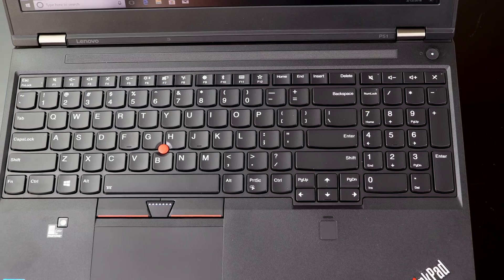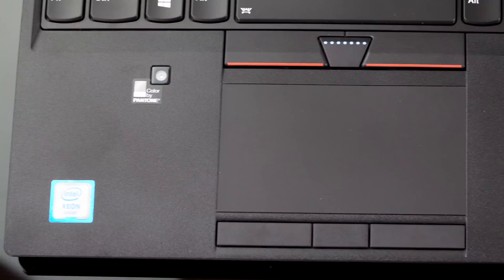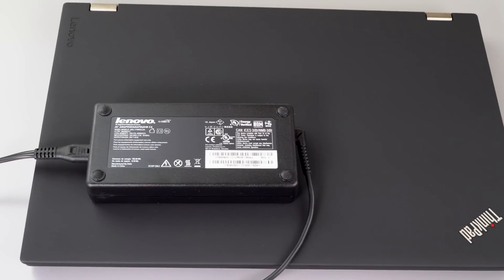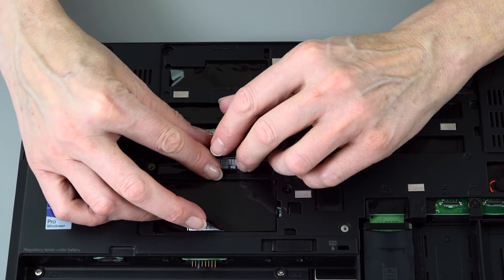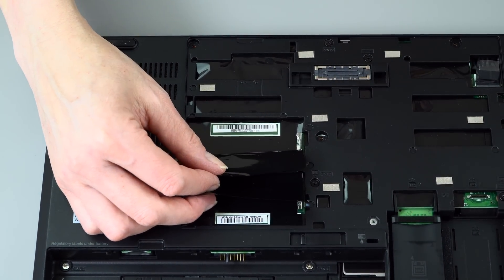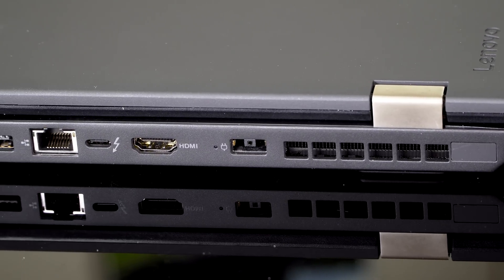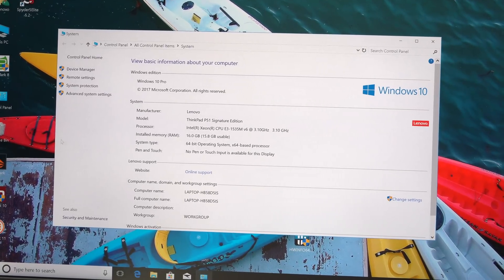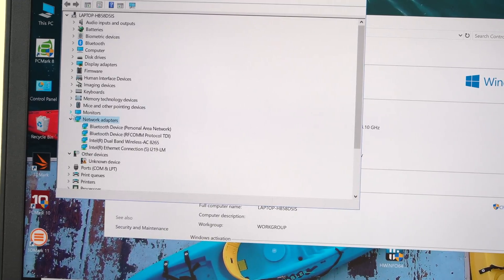Inside, there's Intel 7th generation 45-watt quad-core i7 CPUs, or you can get the Intel Xeon option. We have the highest-end configuration: the E3-1535M v6 Xeon, though you can also get the Core i7-7700HQ or the overclockable i7-7820HK. Lots of RAM capability here — up to 64GB, with ECC support if you go for the Xeon. Nvidia Quadro M2200 graphics on Maxwell architecture.